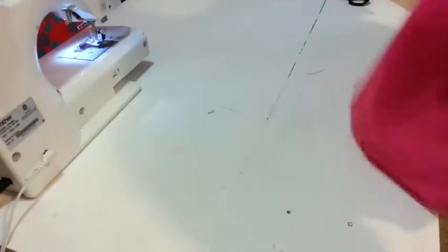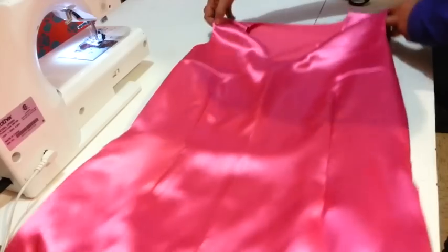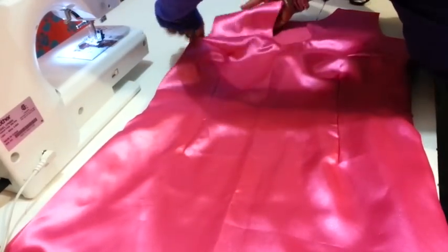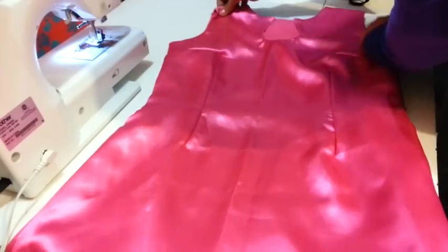And there you have it — your lining is ready. You only have to turn it to the other side to see the result. Now you are ready to work on your dress with necklines, finishings, borders, trims, and whatever you want.